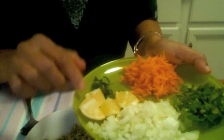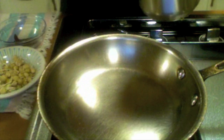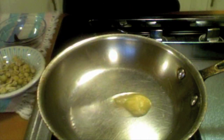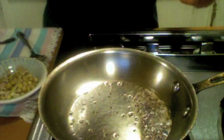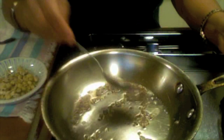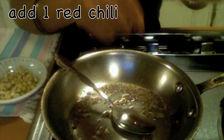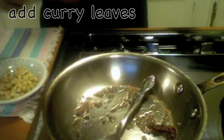Let us start the process. Take one teaspoon of ghee. Once the ghee is hot enough, add the mustard seeds and the cumin seeds. When the mustard seeds are splattering, add the red chili and the curry leaves.